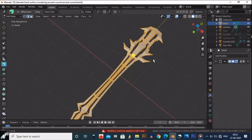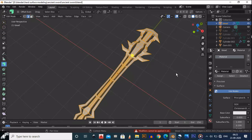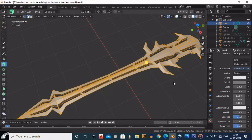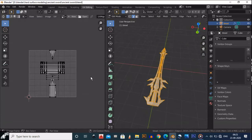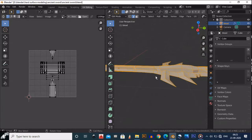Now we have applied the modifier. We need to add some sci-fi looking material, so create a new material and then add a checker texture. Go to the base color, then go to the checker texture. Next, go to the UV Editing workspace — here you can see all the UVs of this sci-fi blade.